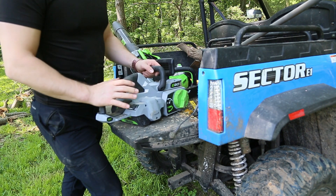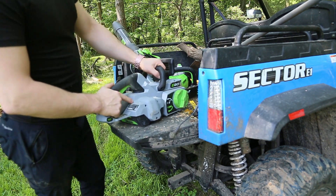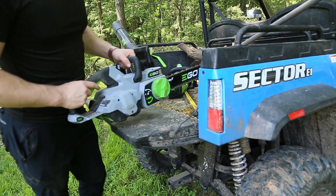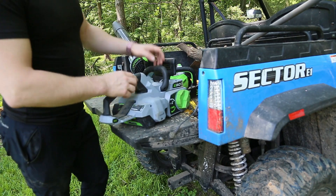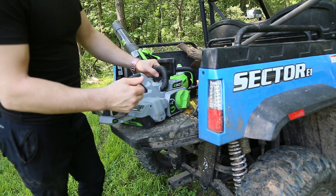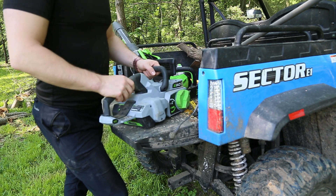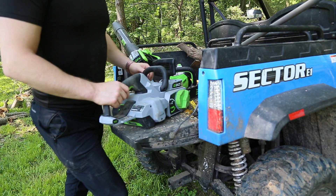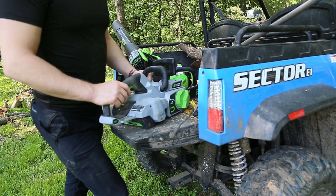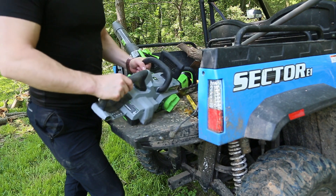It cut great — it was a wonderful chainsaw when it cut — but every single time, especially when you're cutting by yourself, you'd set the chainsaw down, move some logs around, adjust it so you can cut again, pick it up, go to cut, and then realize you have to reach down, press the button, and hold it before you can finally do your cut. It was the worst design in the world for a chainsaw. I had to get rid of it — it was just garbage because of that one flaw that ruined the whole saw.